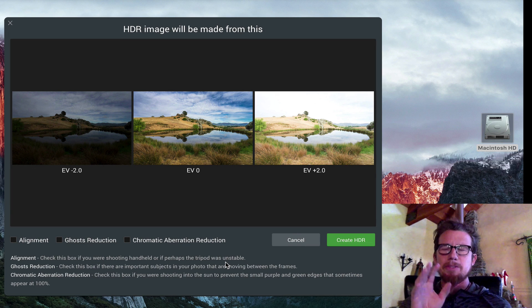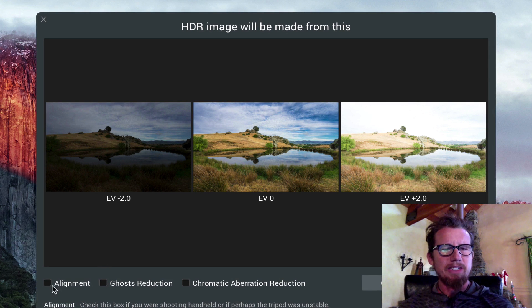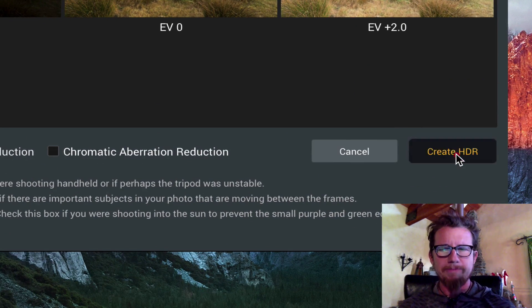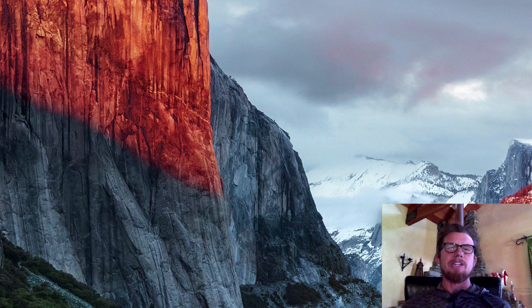First, we'll get started with these three basic brackets. You don't have to put in brackets — you can put in a single raw photo if you want to — but we'll use three brackets in this case. We'll turn on alignment and ghost reduction and create HDR. It's asking me which one should be the main one since there's ghosting and the grasses were moving. By default, it picks the middle one, which is what I want. Create HDR.